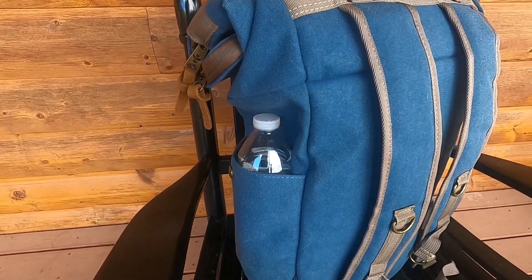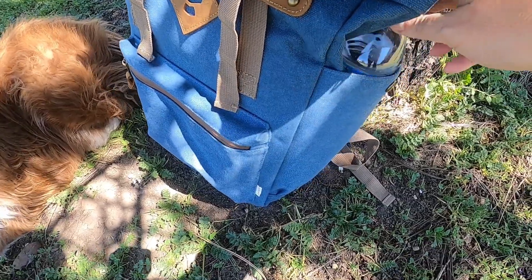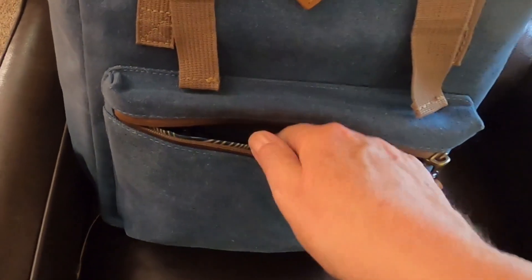On the outside there are pockets on each side that are perfect for holding water bottles, and the small pocket in the front can hold stuff that I need easy access to, like my cell phone.